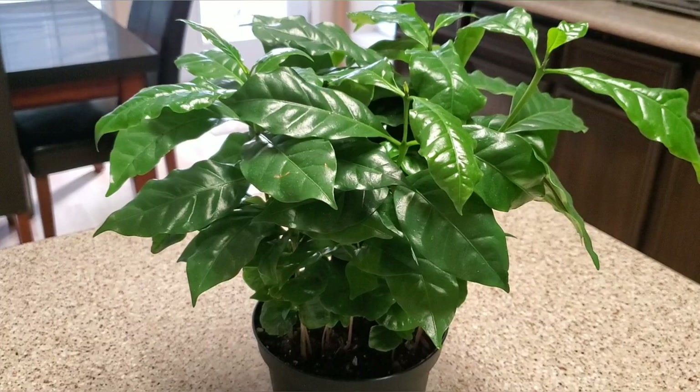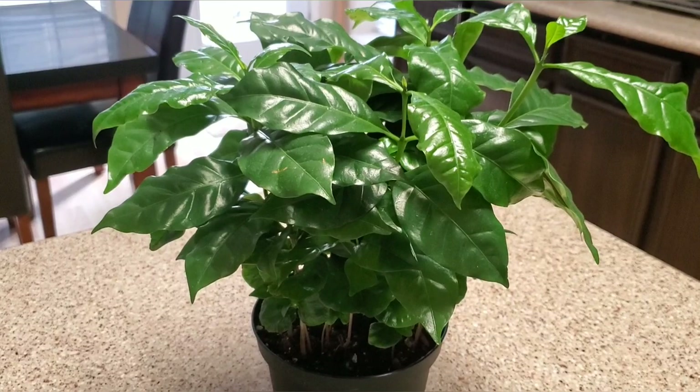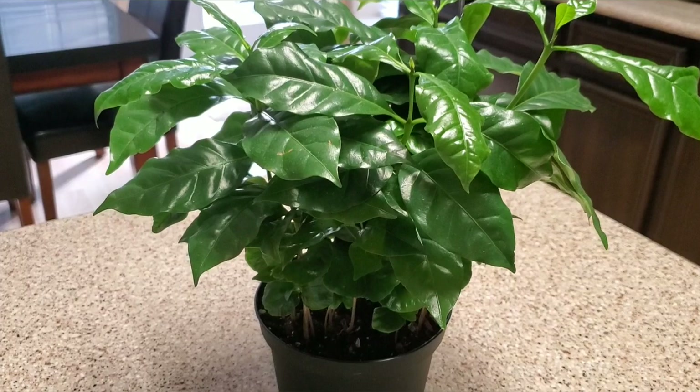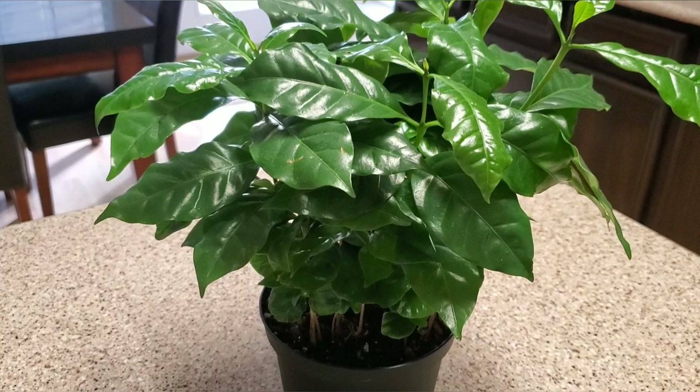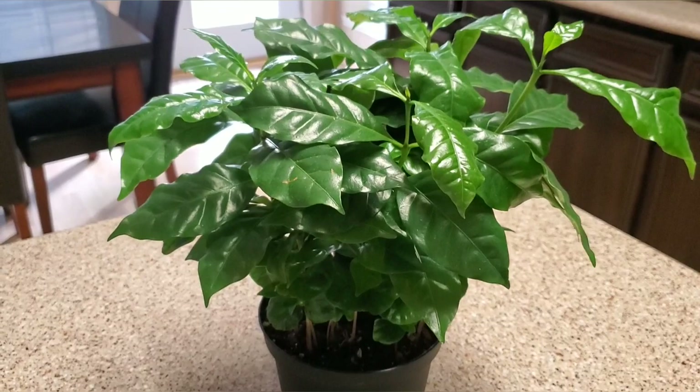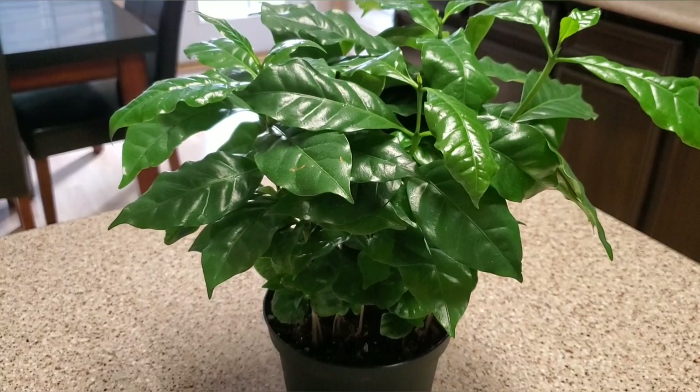You can propagate it by cutting the stem but it's a long process, so that's going to be another whole video. You can also propagate it from seeds. For pests, it is susceptible to mealy bugs, thrips, scale insects, and mites. If that happens, you can take a warm cloth with water and wipe each leaf clean, or use a stream of water to knock off the pests. And yes, this is a toxic plant to humans and pets, so be really careful not to let them chew on it or put it in their mouth.